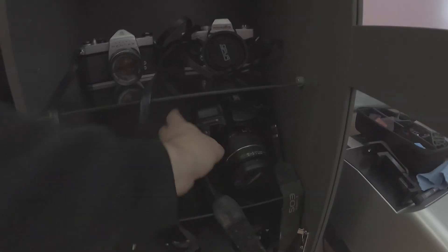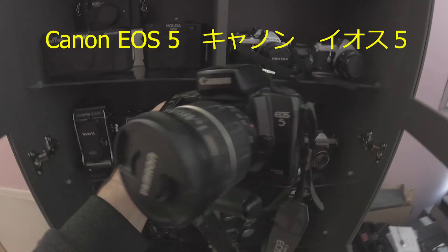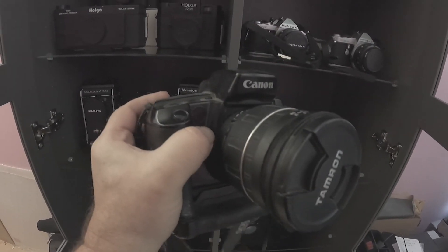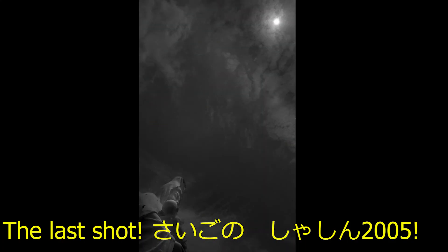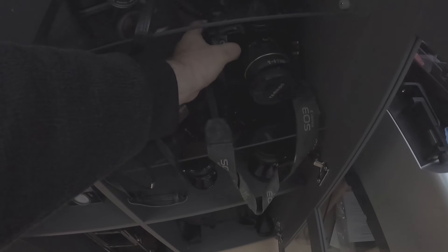I also have a Canon EOS, which I bought when I was in Japan in the mid-90s. Nice camera — I hadn't used it since 2005. I stuck a battery in it recently and it fired right up. It still works.